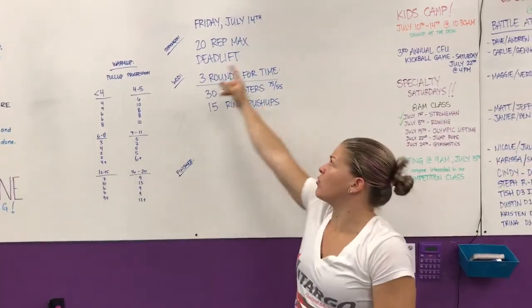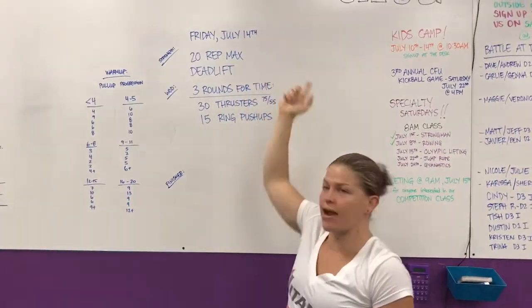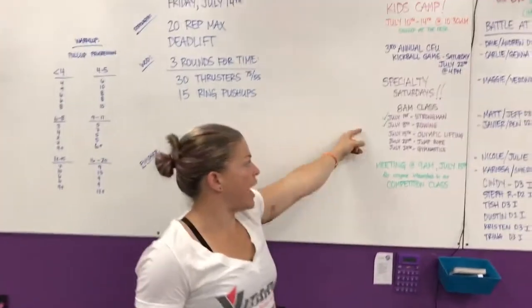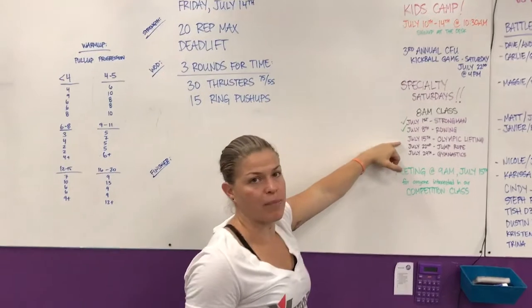Hey guys, coming back to you from CrossFit Unscathed. We're doing the rep prep for Friday, July 14th. Just a reminder, on Saturday at 8 a.m., specialty class is Olympic weightlifting.